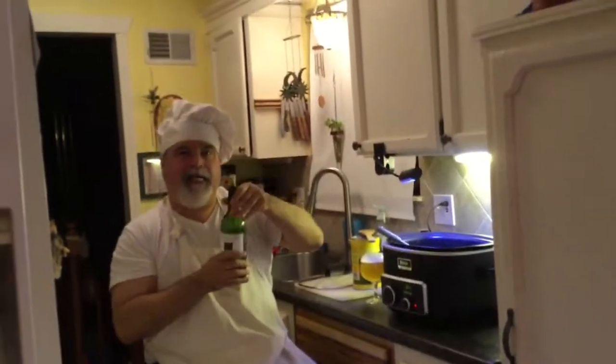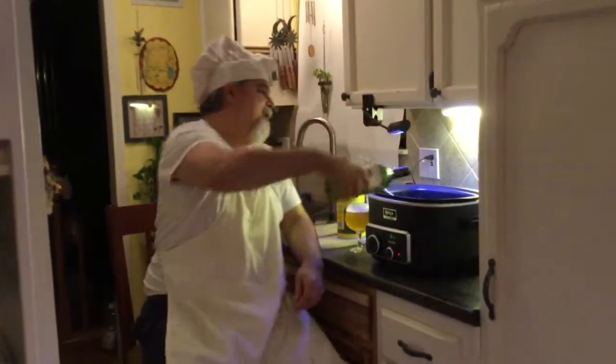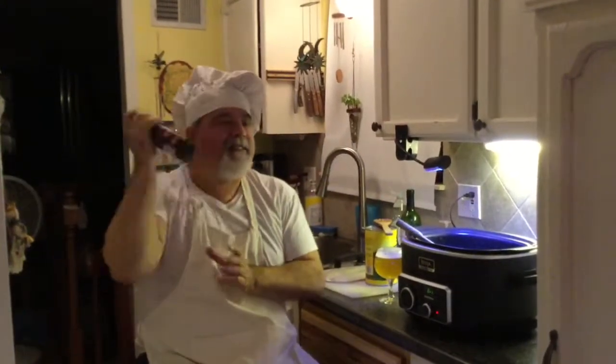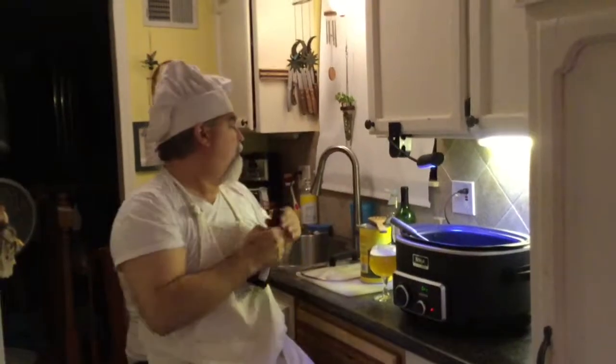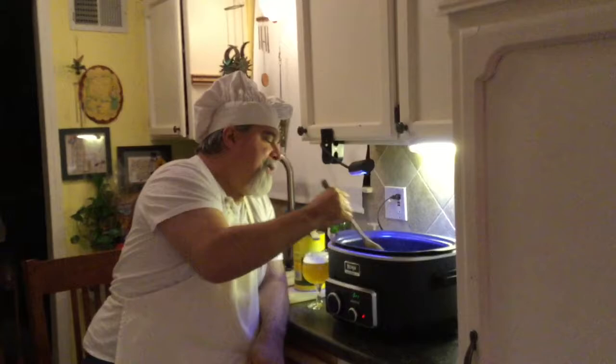Two Buck Chuck in the house. My favorite, French's Worcestershire sauce. How much? Whatever you like - keep going. That's the stuff. We're going to blend that together. We're ready for our vegetables.